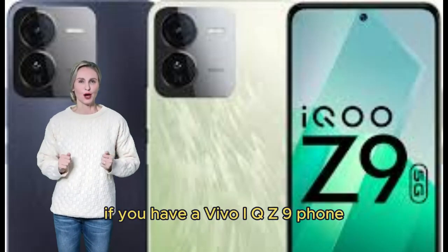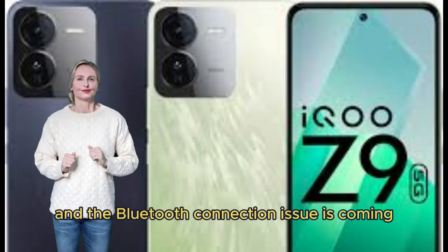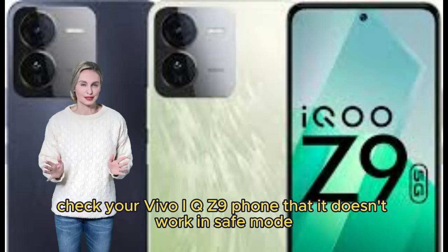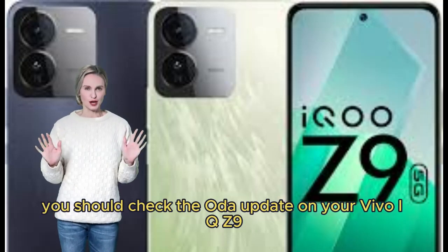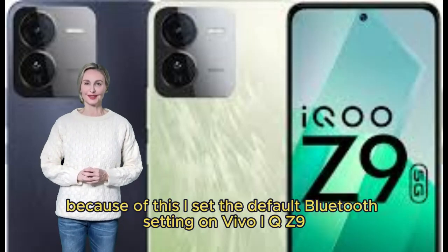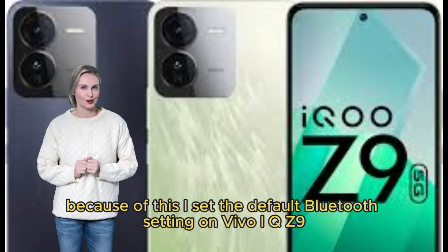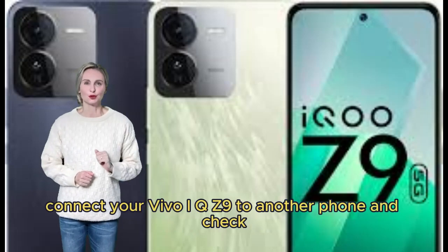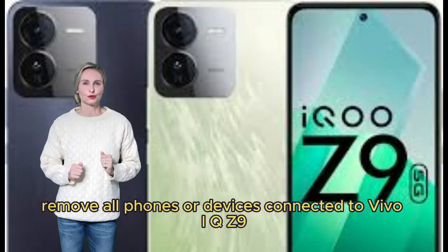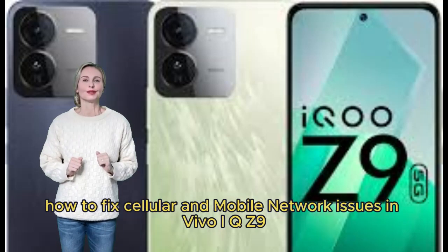How to fix the Bluetooth connection issue in Vivo iQOO Z9. If you have a Bluetooth connection issue, try these steps: Check that your phone isn't running in safe mode. Check for OTA updates on your Vivo iQOO Z9. Reset the default Bluetooth settings. Connect your Vivo iQOO Z9 to another phone to test. Turn Bluetooth off and then back on. Remove all previously paired phones or devices.